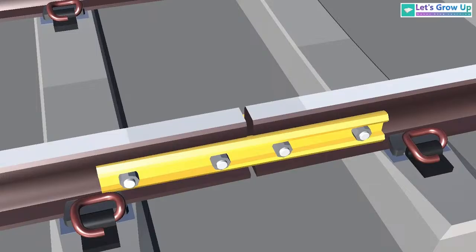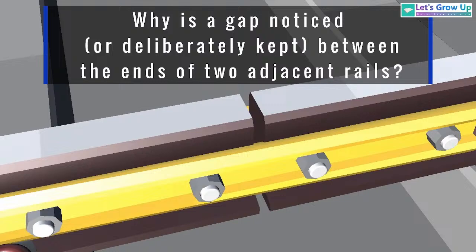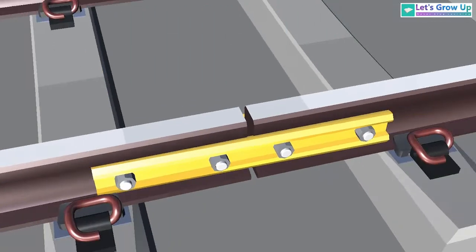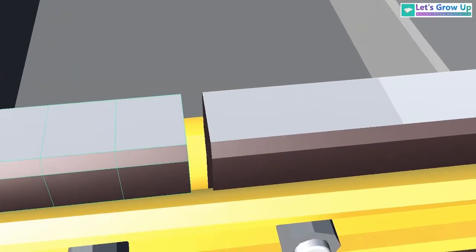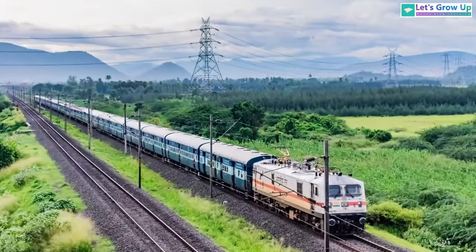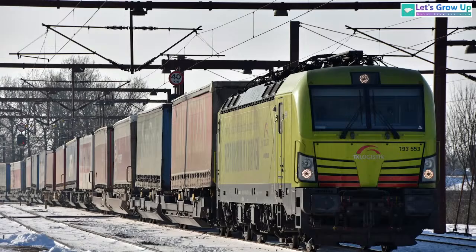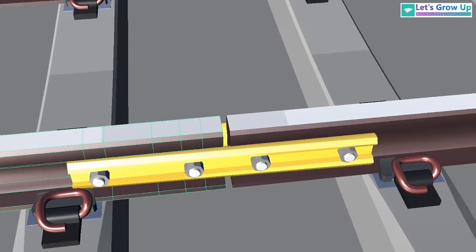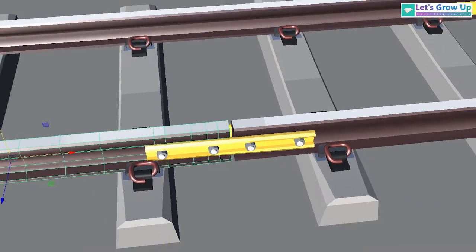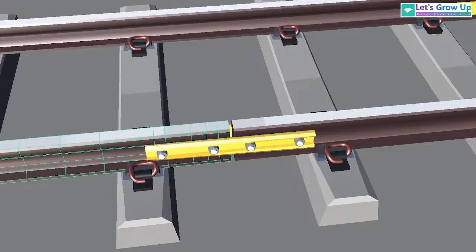Everyone has asked this question: why is a gap noticed or deliberately kept between the end of two adjacent rails? This is because of temperature variation. In countries like India, Africa, or European countries, there are different temperatures throughout the year. During winter and summer, metals can expand or contract, so this gap is very important.